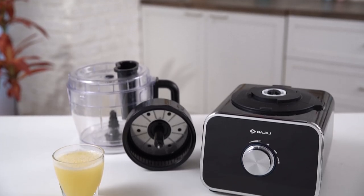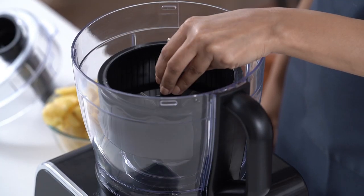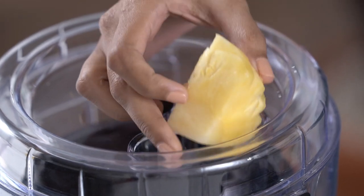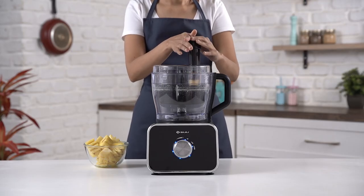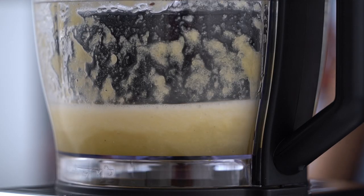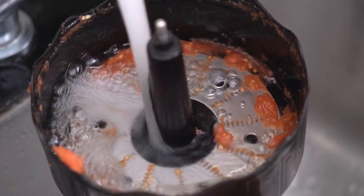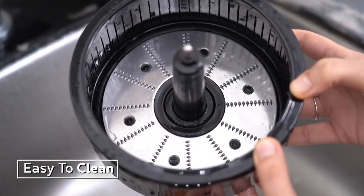For refreshing pineapple juice, use the centrifugal juicer attachment. Add the pineapple pieces and use the pusher for efficient blending. Fresh pineapple juice is ready to be served. Clean the mesh under running water — the juicer is cleaned and ready to use.